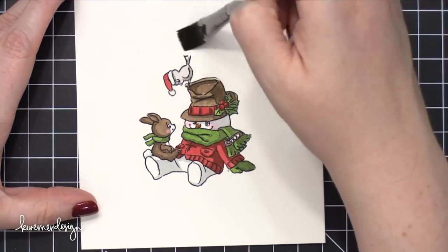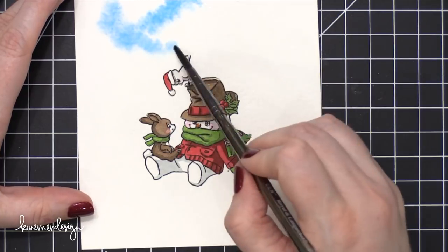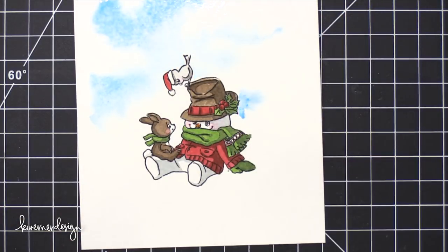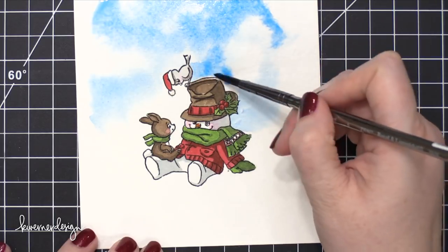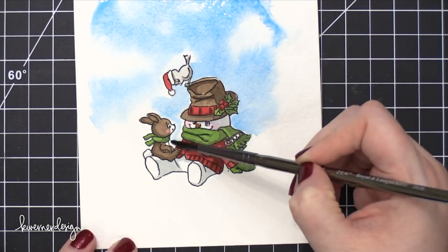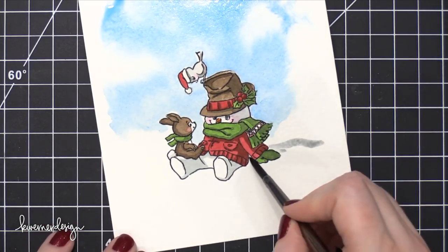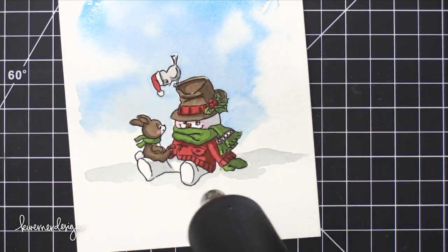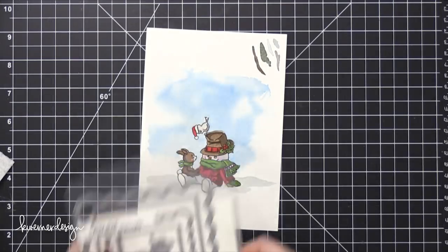For the background behind this little scene, I wet the entire sky area with clean water, then dropped in a nice blue shade and tried to bring it around the scene all the way to the edge. I really had to work with this quite a bit. When you're watercoloring a large area like this, some areas dry faster than others, and that's when you get a harsh line. I really wanted the whole sky to be soft, so I had to add lots of water as I went along to get those colors to soften out. Then I used my heat tool to dry that.